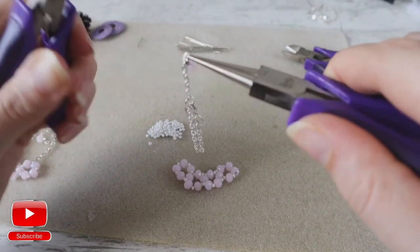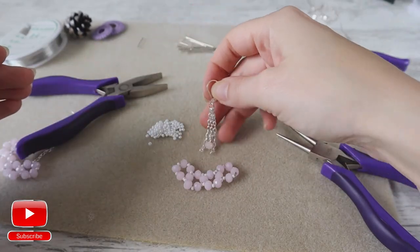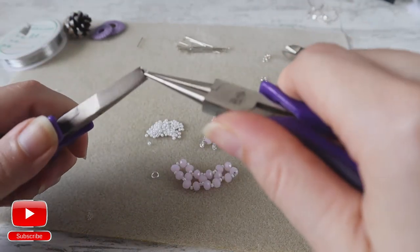I attach my bead and I close my chain. I move that down. Now I will take another two jump rings, I open one.